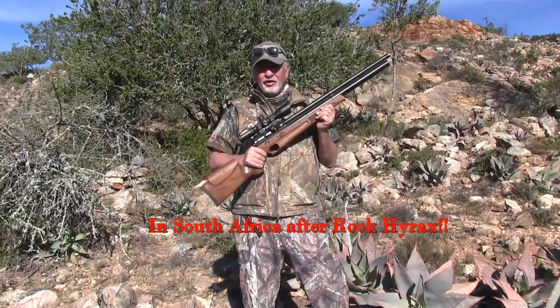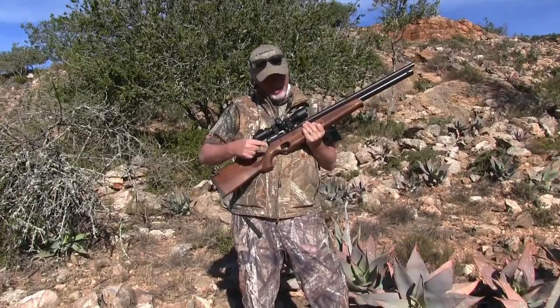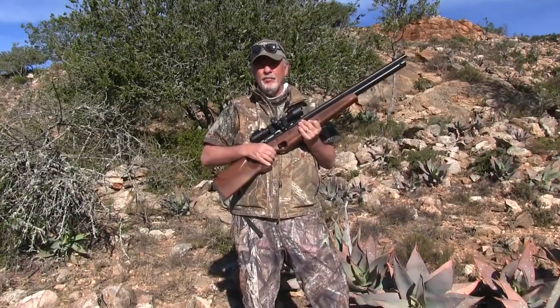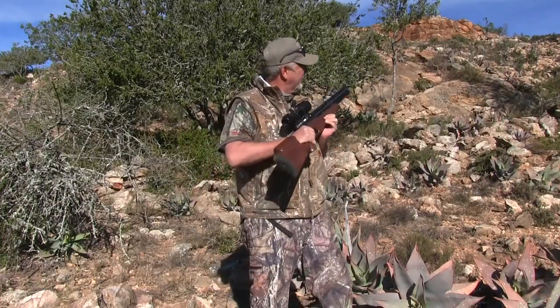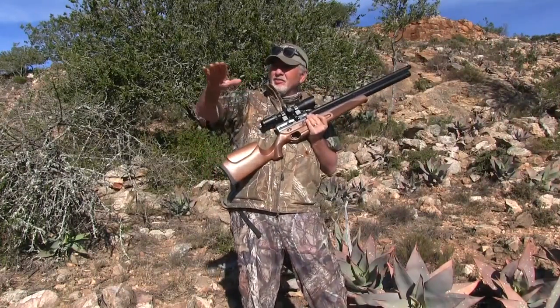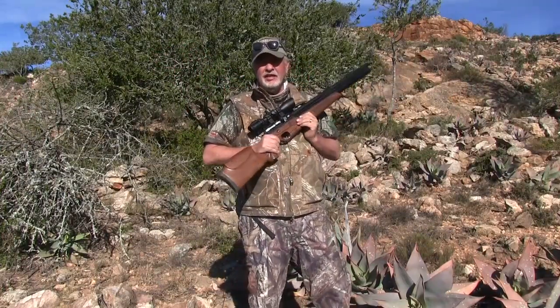Hi, Jim Chapman on American Air Gun Hunter. I'm in South Africa for the next couple of weeks, and right now I've got the Ataman M2 30 caliber. I'm going out after Rock Dossie — Rock Hyrax. They live up in these cliffs behind me, and also down in some of the flatter areas they've spread into the pasture land.